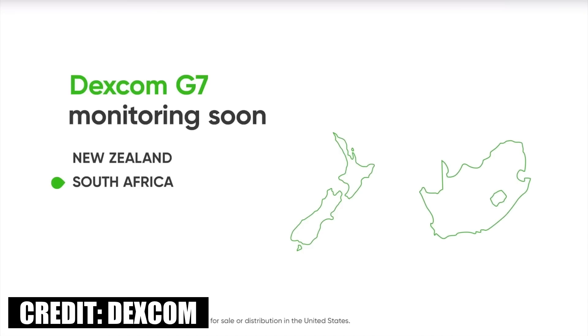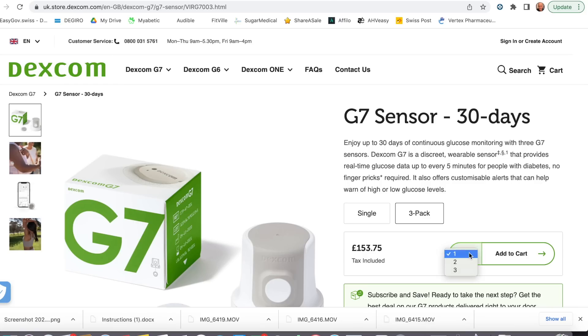The rollout will continue in Hong Kong, South Africa, New Zealand, and then remaining countries. If you really want the G7 and your country isn't on the list, the Dexcom CEO says the easiest way is to get started on the G6 today — though it's actually not that difficult to buy the G7 directly from the UK website.